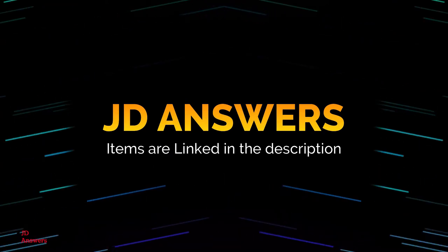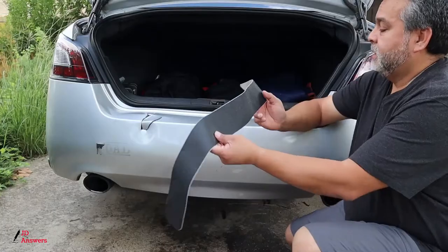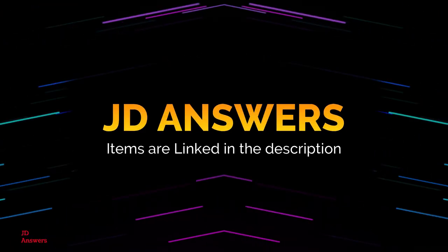Hi there. Welcome back to JD Answers. Today we're going over loop recording. This is episode five of Cam Cues where we're going to take an in-depth look at loop recording.